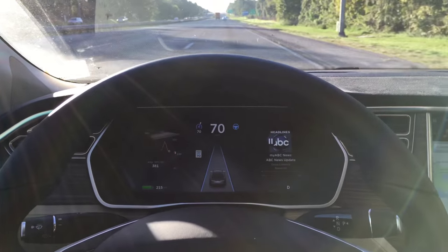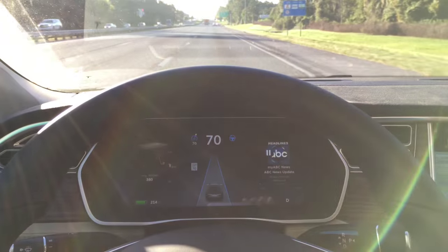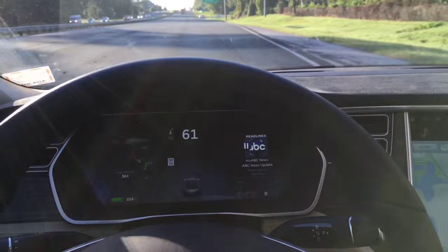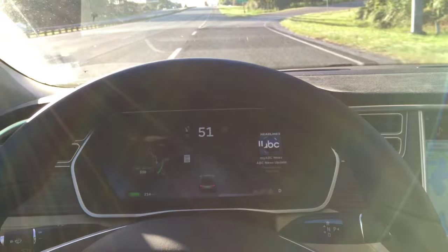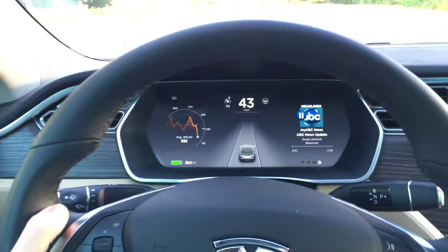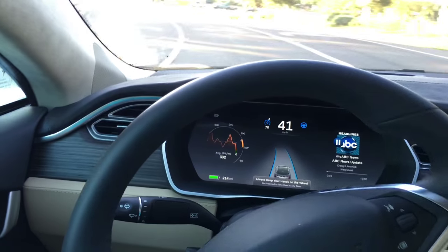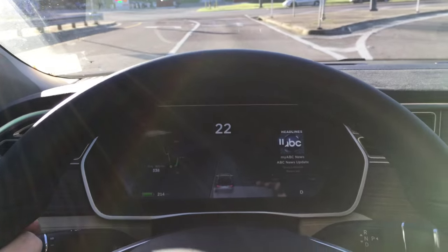Let's see how well it does after we manually take over. Manually taking it through the turn. It will not auto steer here, so let's turn this back on — whoa, we're taking this turn but it's carrying a little too much speed. That's a little too fast.